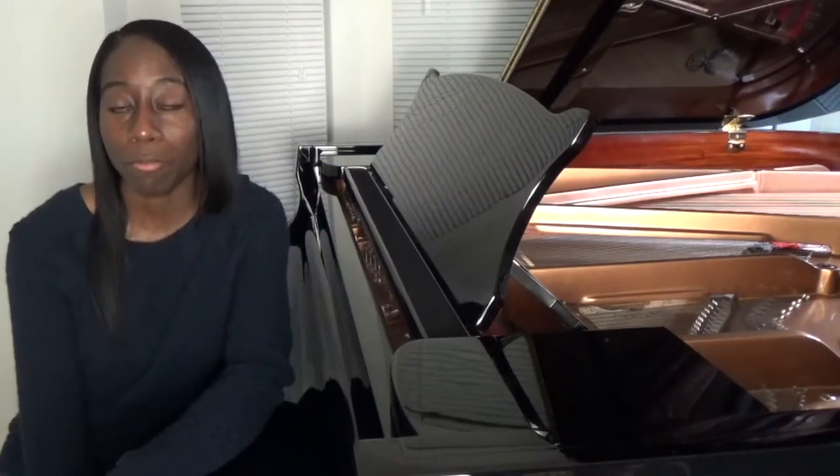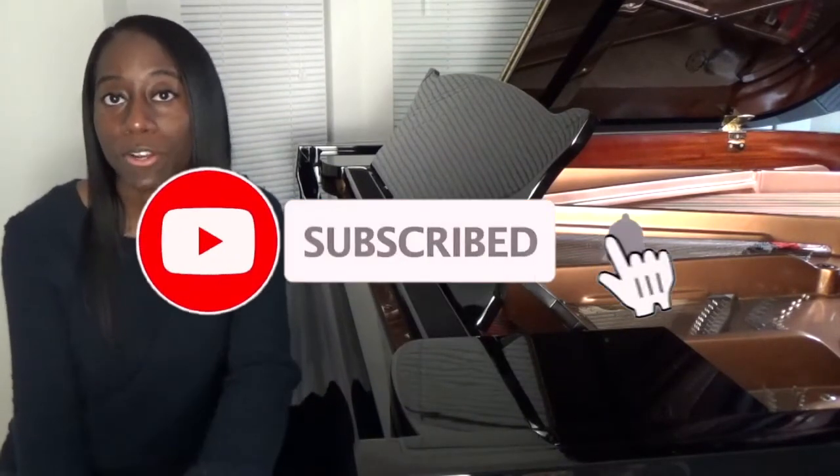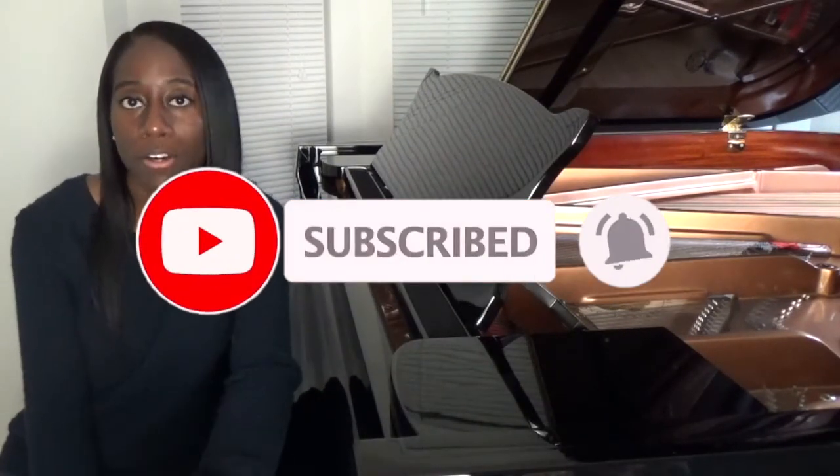Thank you for watching this video. If you enjoyed it, please check out my other videos — I have one on how to open a grand piano and one on how to keep a piano in tune. You might enjoy those. Check out my channel, like, subscribe, share, and turn on the notification bell so that you know when I upload the next video. See you next time.